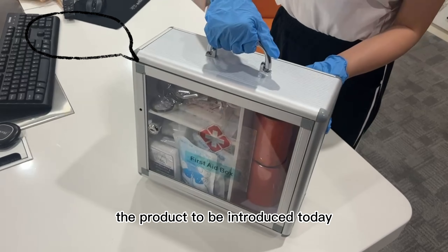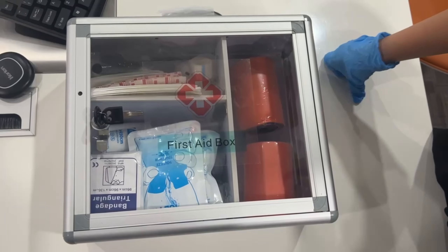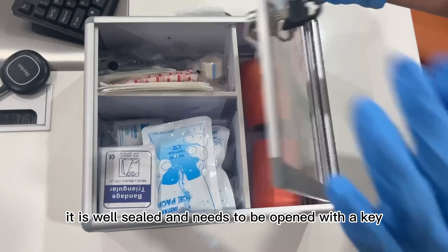The product to be introduced today is the Aluminum First Aid Box. It is well sealed and needs to be opened with a key.